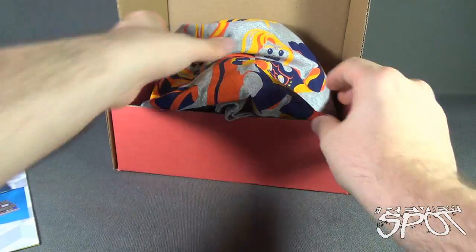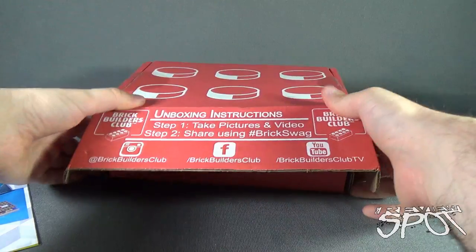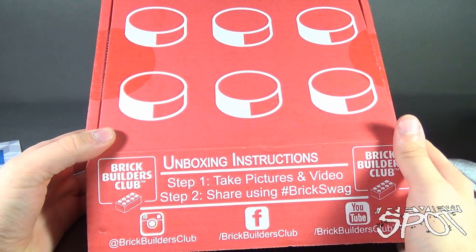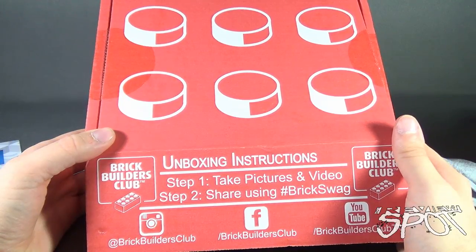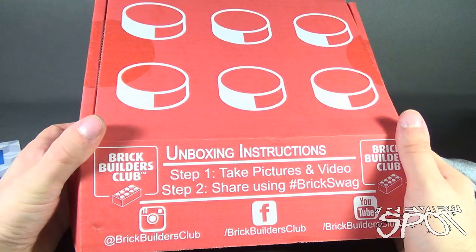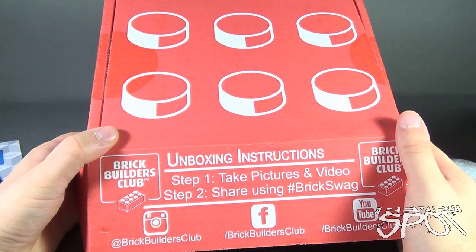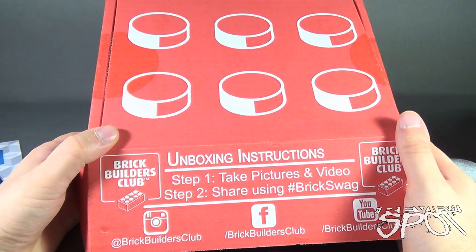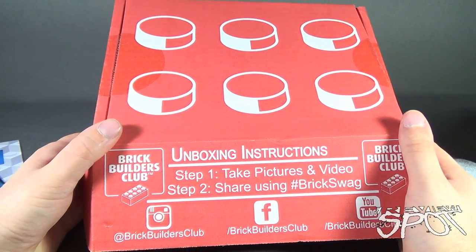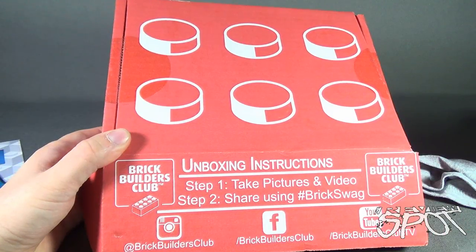If you guys would like to have all of this delivered to your house every single month, you can subscribe to the Brick Builders Club. You can go to www.brickbuildersclub.com and subscribe today. Stay tuned guys — Spot's going to have more Subscription Spots on your way as we have a look at other items that can come to your house every single month. Thanks for watching, as you always do. See you next time.